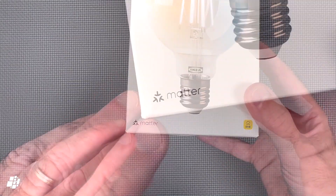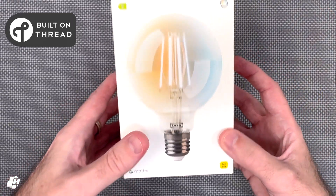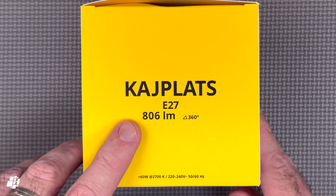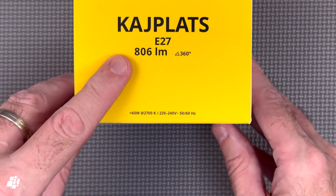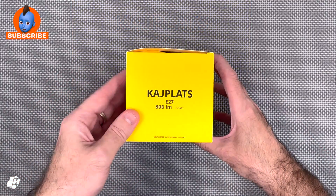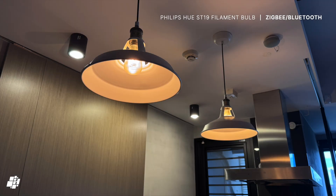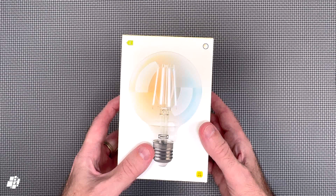This is of course a Matter device, but specifically Matter Over Thread. This particular bulb offers 800 lumens of brightness from cool to warm white, and unfortunately for me — although I was prepared for this — it only works on 220 to 240 volts. When the US version comes out, I do plan to replace my existing filament bulbs in the kitchen, namely these old ST19 bulbs from Philips Hue. So I hope we don't have to wait too long.